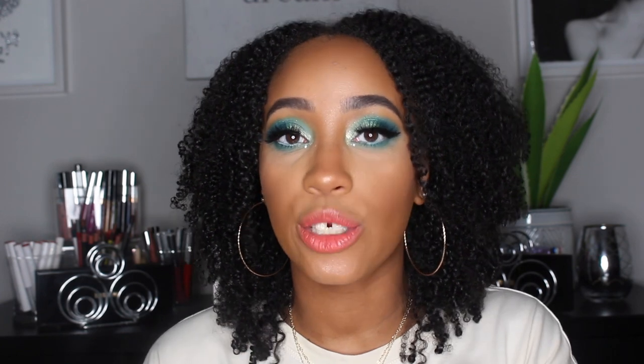Tan 074 was workable if I only wanted to do one layer, but layering it two or three times made it even deeper. So I wanted something more versatile. I went to the store looking for Tan 068, but my store only had Tan 066. That one is more on the neutral side — I thought maybe the warmth in it would work, but every time I wore it something felt off.